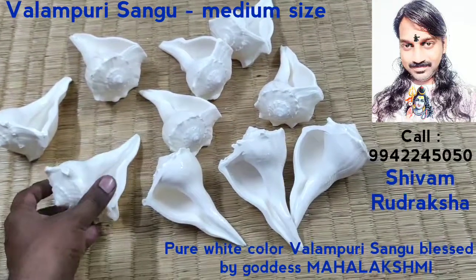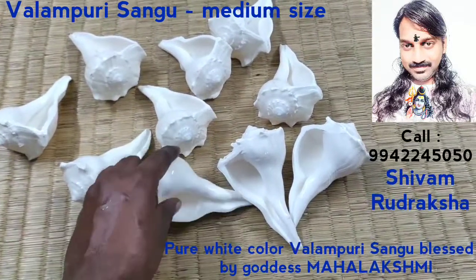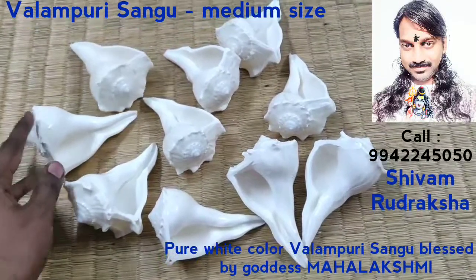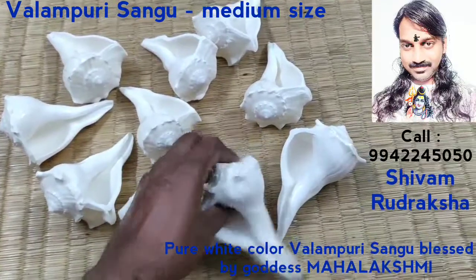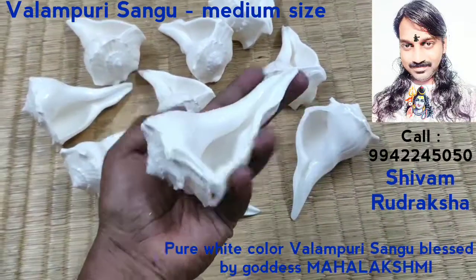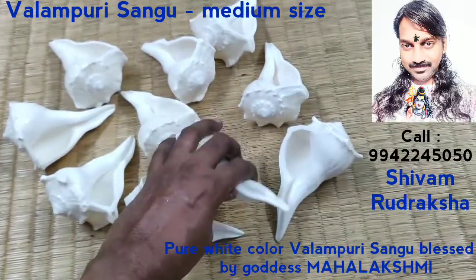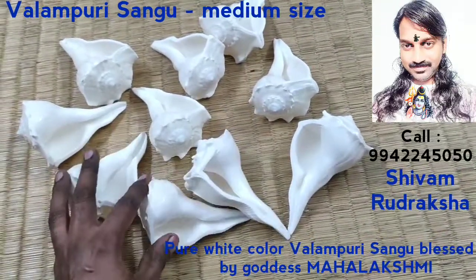Like same Changu, you can collect up to 108 plus 1 for doing very big Bhujas. All are natural original Valamburi conches, all are medium size conches. Very perfect for doing Pujas and home uses. You can keep this Valamburi Changu in your home, office, in every place.